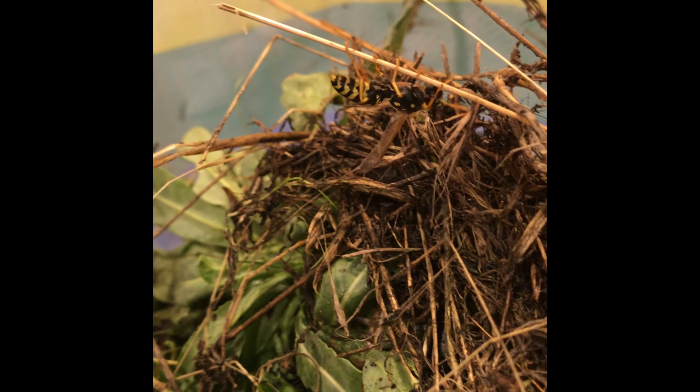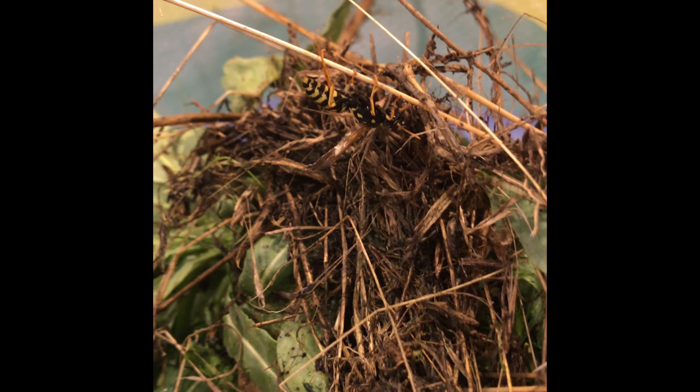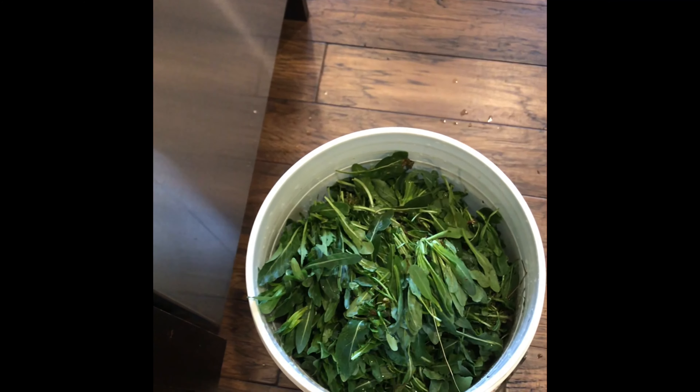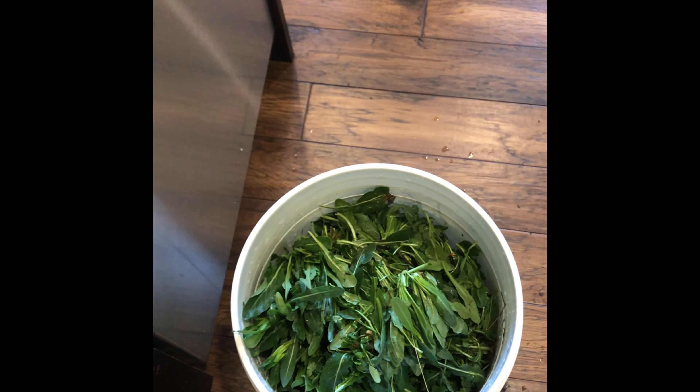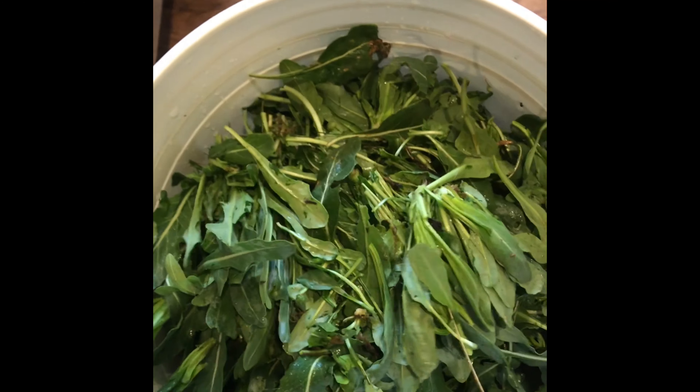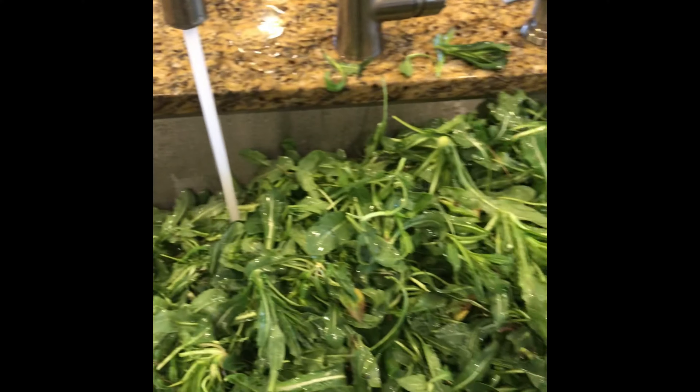Oh, look — we got a little friend showed up! Glad we didn't get stung today. Okay, so I have cleaned all of the leaves off, got out all of the weeds and dead parts, and put them all in the bucket. Now we're going to take this bucket, pour it in the sink, fill it up with water, and rinse them off.